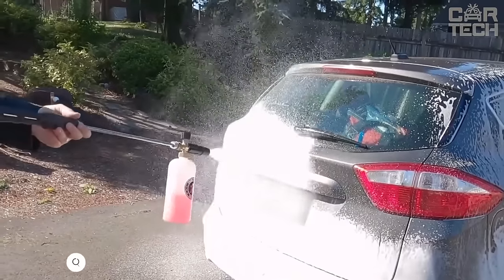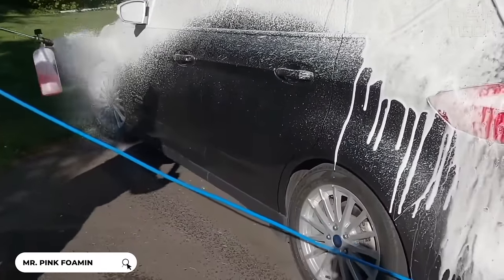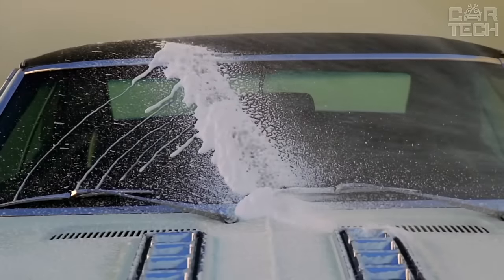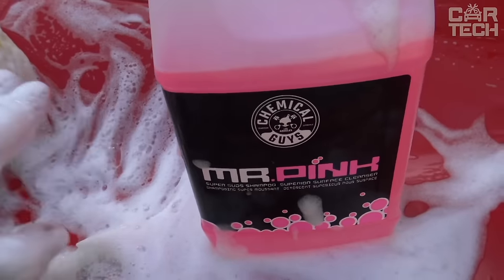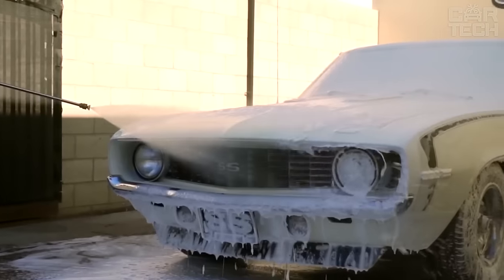High-quality car detergent for gentle washing of all vehicles. This liquid foam detergent is suitable for use with foam generators, foam nozzles, or buckets. It effectively removes dirt, road grime, and deposits from paintwork. Thanks to high foaming, Mr. Pink's shampoo cleans the surface without damaging the paint. The formula does not contain aggressive ingredients and is safe for painted, chrome, and plastic elements of the car.